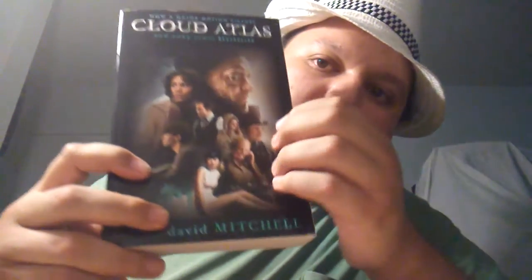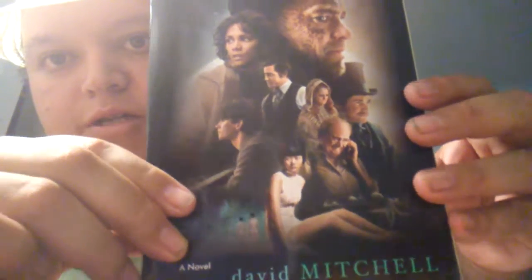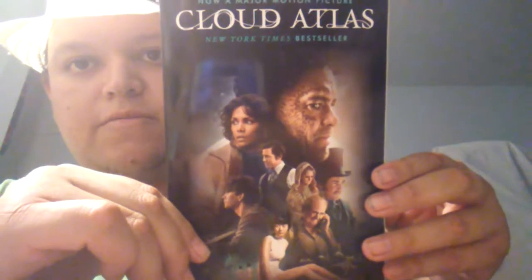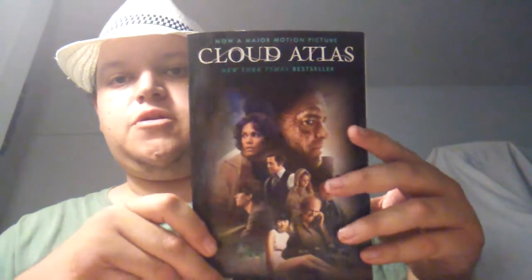It's Cloud Atlas — the Tom Hanks, Halle Berry one. This book has a lot of characters in it and it's kind of confusing to read, but every so often it has a breakdown and you can read fluently. I bought this for a dollar at the Dollar Tree. Cloud Atlas is a good read, though some of the words are hard to understand.